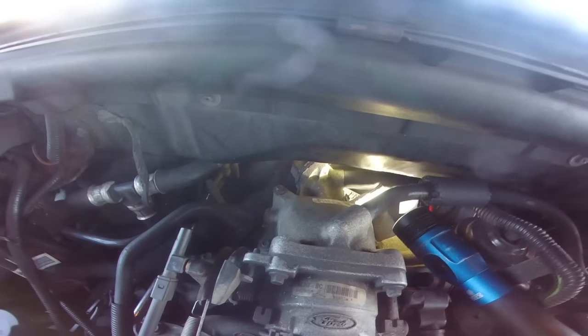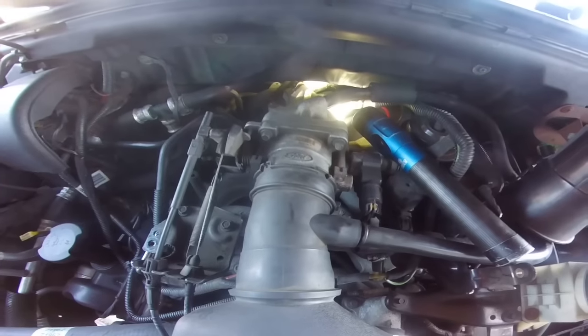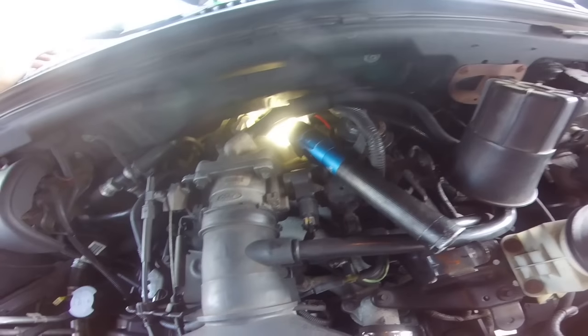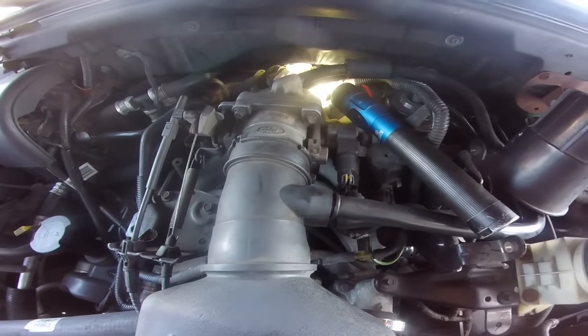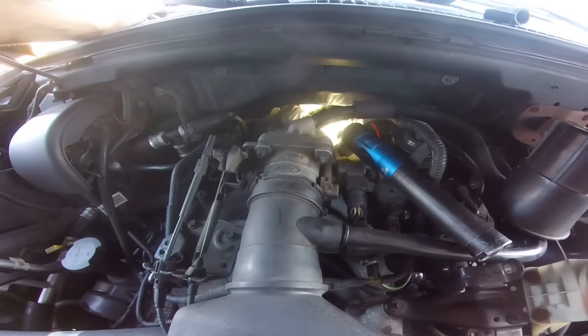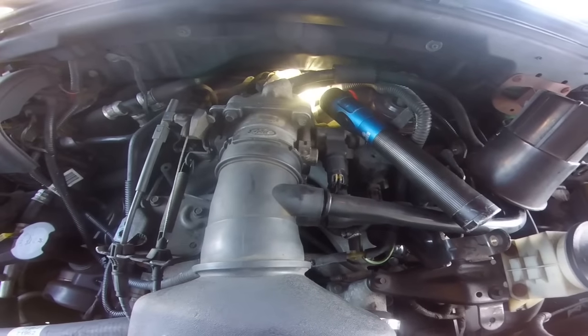That is the most common failure on 4.6's and 5.4's — this will happen to you if you have either engine. It's just the heat that does that to the rubber, but that's your fix. Very quick and easy, and the part only cost me $12. As always, like, subscribe, and keep on wrenching.